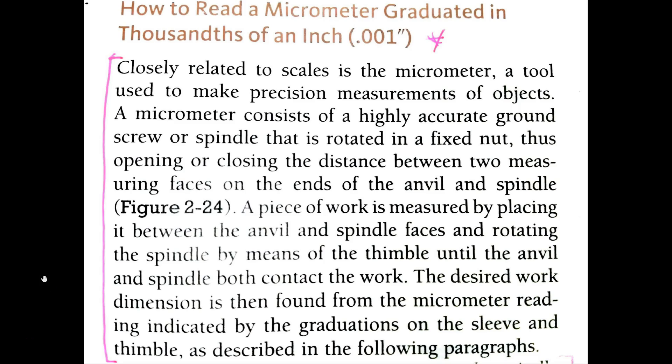Page 37: how to read a micrometer graduated in thousandths of an inch — closely related to scales, so there's a section on scales I should read if I haven't already. A micrometer is a tool used to make precision measurements. I'm not sure if precision means how accurate or how small the increments are, but I use this tool to measure objects — maybe length or width.